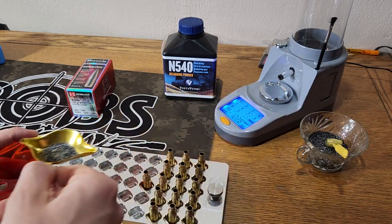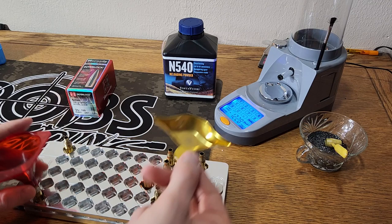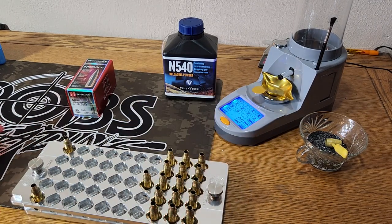I'm going to dump that one too. I'm not going to bore you with me measuring out all 18 of these charges, so I will see you when we get ready to do some bullet seating.